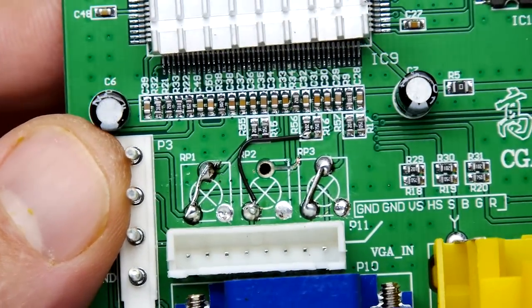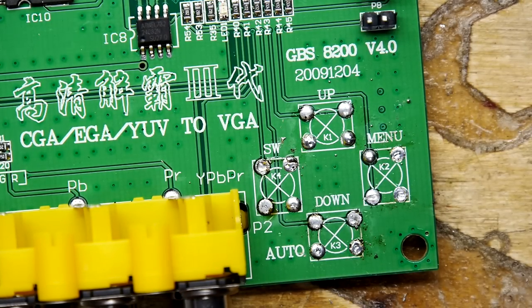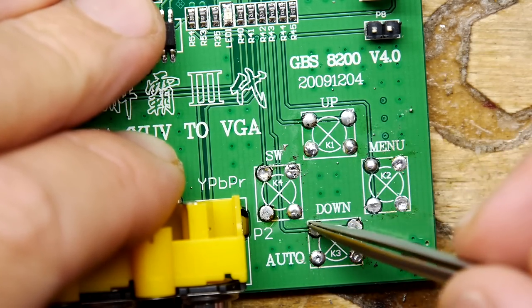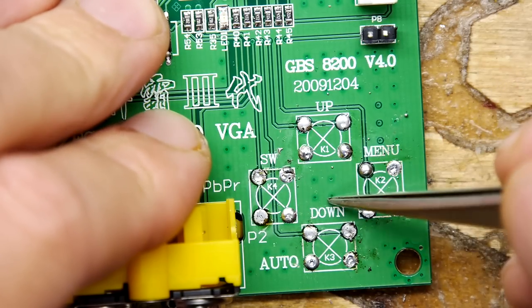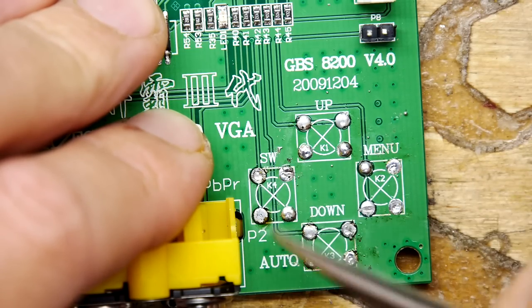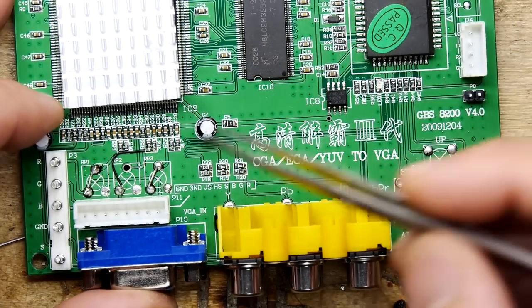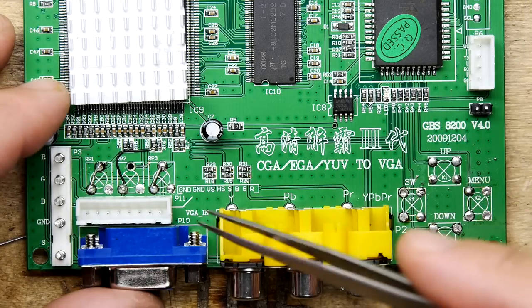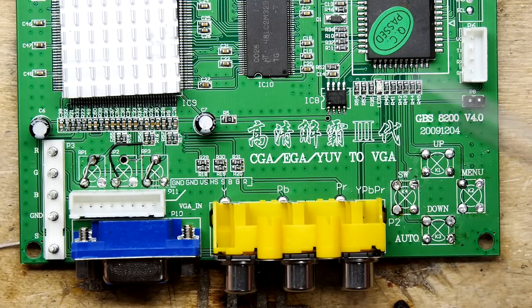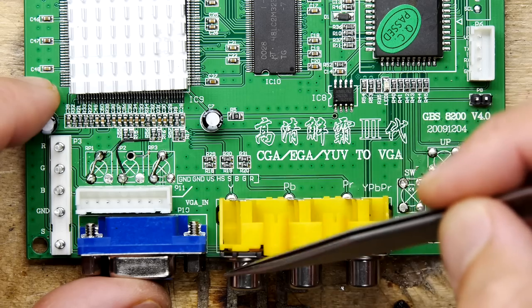Just to show you how the tack switches work: these lines coming in are basically just getting shorted to ground. When you push the button down they're shorted to ground, activating one of these four things - up, menu, down, or auto. If you remember, we had a ground here as well, so we can do a shared ground from here and here on our little board going to the front panel, and those can act as the ground reference for all of these things. Bear in mind that if you remove these pots you will affect your ability to adjust these.